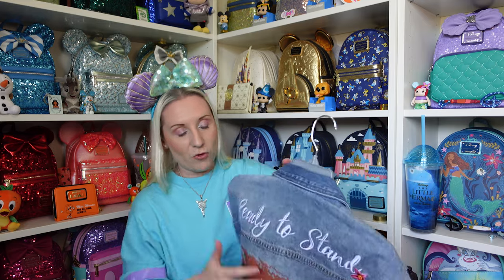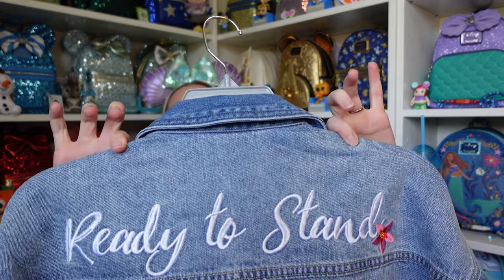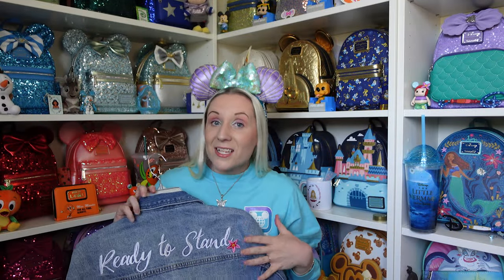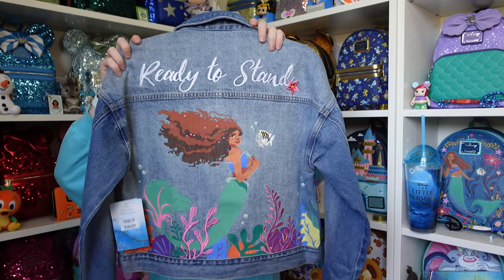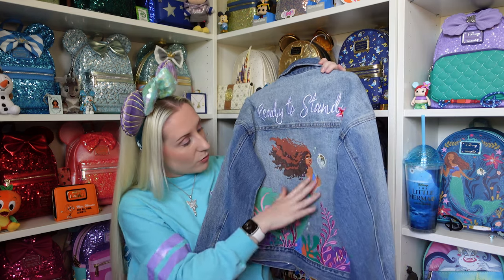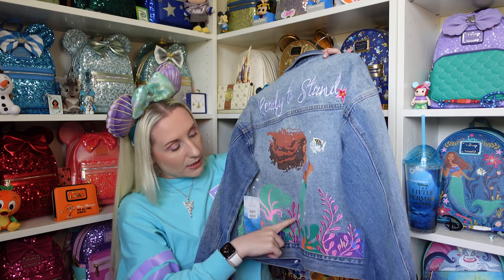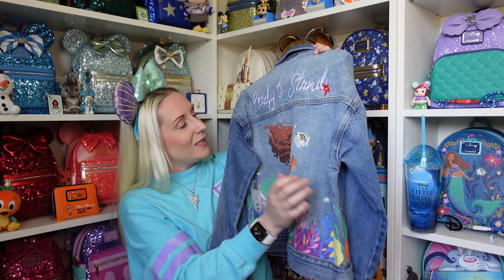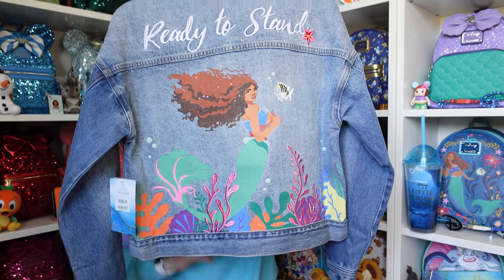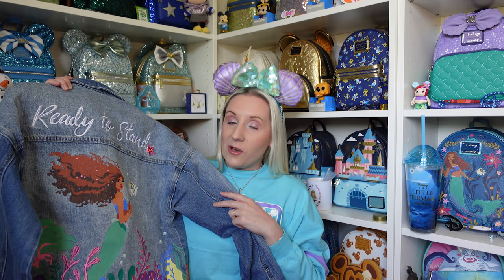Now the back — I love the back. At the top it says 'Ready to Stand' with an embroidered flower. The rest of the back features Ariel with Flounder — it's beautiful. Ariel and Flounder are both printed on with no stitching, but there is stitching on some of the plants below and some bubbles, because you've got to love bubbles. I am just obsessed with this film — when is it going to be on Disney Plus?